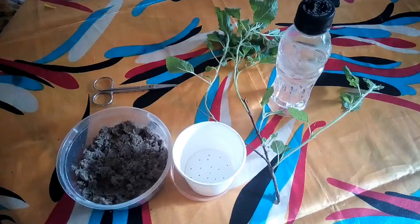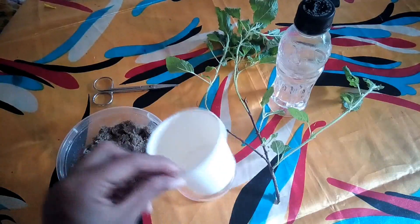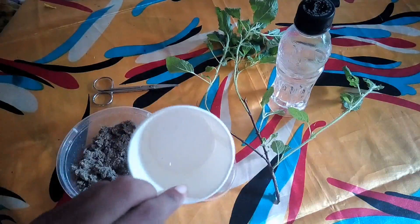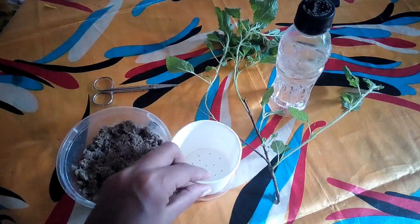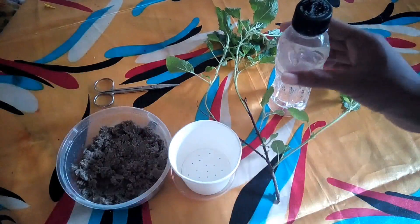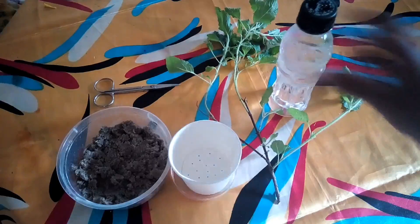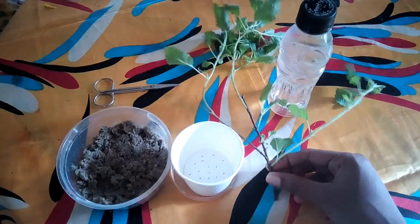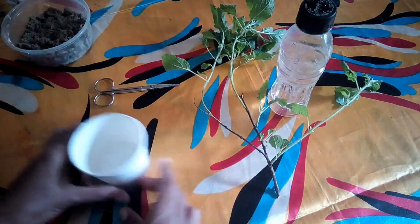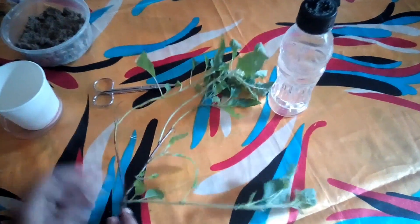Here are the things that you will require: normal sand, a container with drainage holes at the bottom, a pair of scissors, a water sprayer, and a Tulsi branch. Make sure you choose a tender branch which looks green in color.